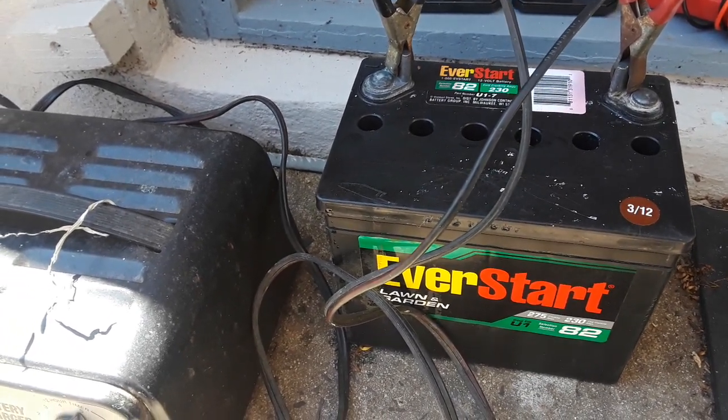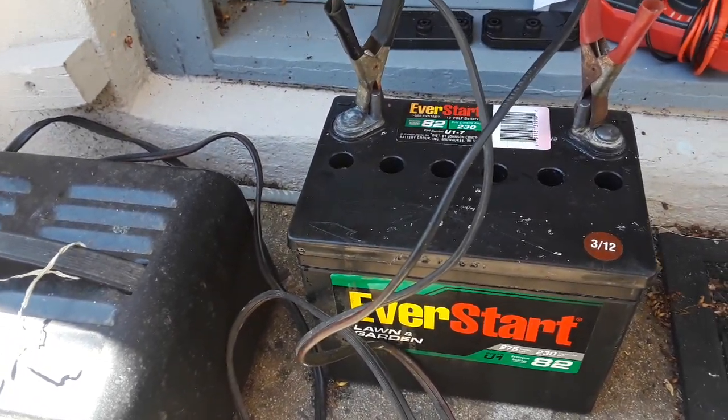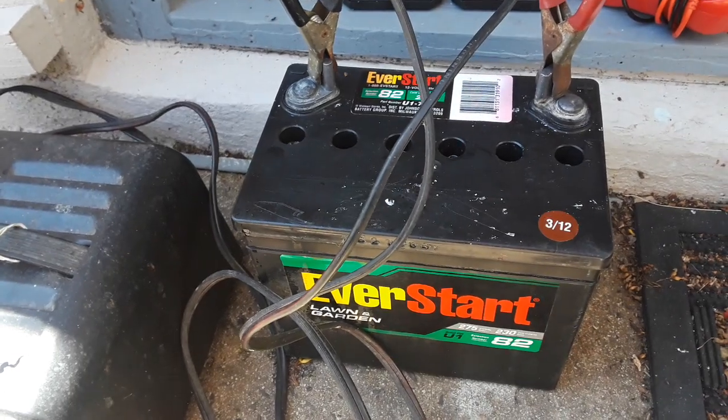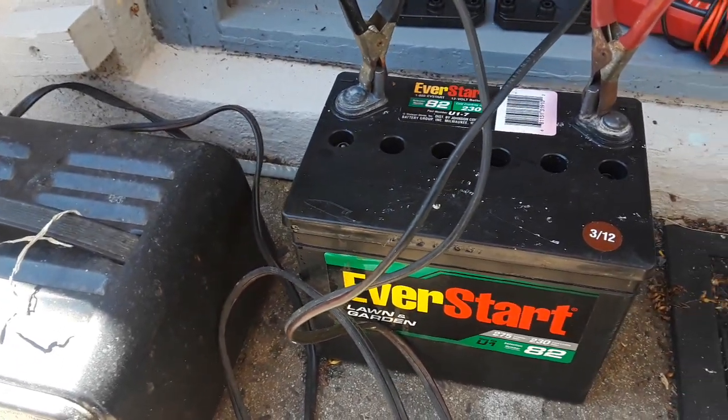It started to rain last night, so I brought the charger back in. Today I'm going to charge it a full 12 hours so it's fully charged.